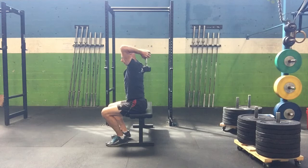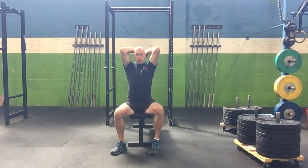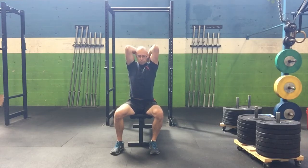Then do one full press at the end of each, so every fourth rep is a full rep. You'll want to keep your elbows tucked in and not flaring out to the side, and actively pull the weight down your back so you get a bigger stretch through the triceps and the lat for each rep.